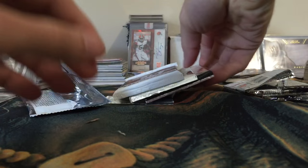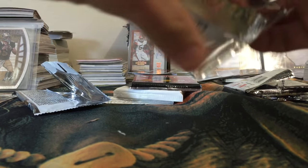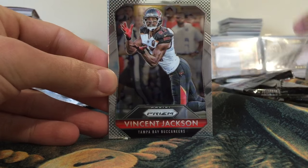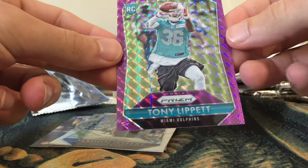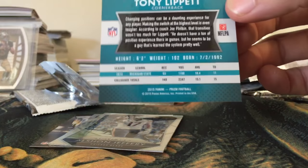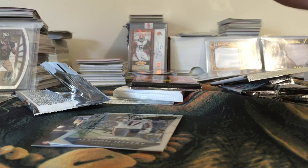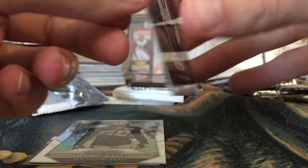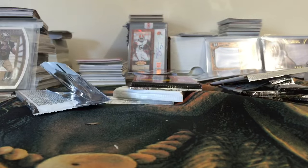I'm going to skip that and move on to the Prism. The Gridiron Kings pack is definitely thick, so I'll save that for last. This is 2015 Prism — we have a Vincent Jackson, Tony Lippett rookie — number 19 out of only 50 on the back, pretty looking card. An Alshon Jeffery Prism — nice! Stefan Anthony rookie, and then the app card.